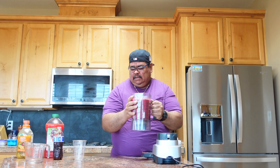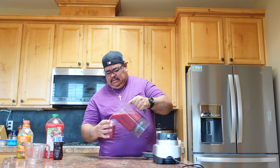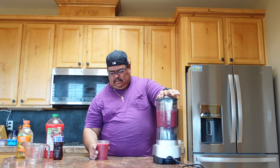Alright, the smoothie is done. Let's put this down, put a lid on, and try it. Let's see how it turns out. Cheers! Guys, this is so good, this is so healthy — you guys should try this at home, it's really healthy.